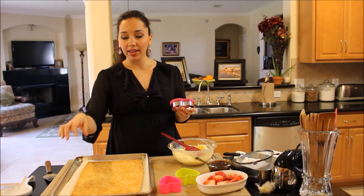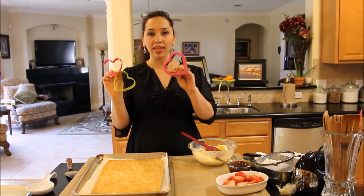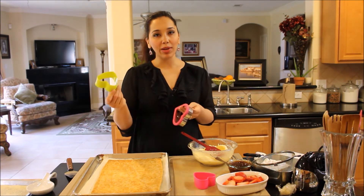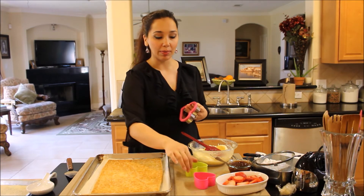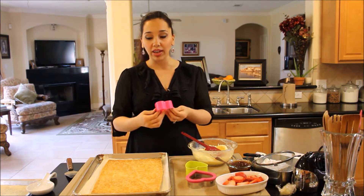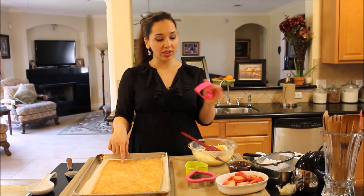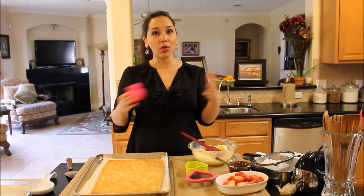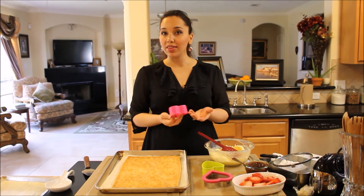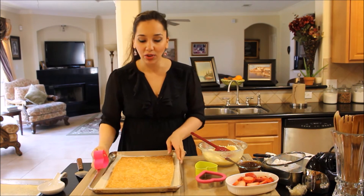How many Napoleons you get out of this will depend on what size cookie cutter you have. Today I'm using heart shape because it is Valentine's Day week. I'm going to use my small heart-shaped cookie cutter, but you can use whatever you have and you can double or triple this recipe. The best thing is you can make the puff pastry and the pastry cream the day before. If you don't want heart shapes, just cut it into equal rectangular pieces — each Napoleon has three layers.